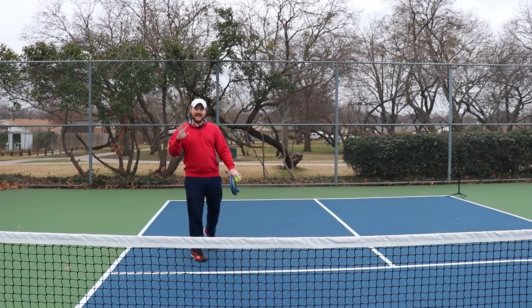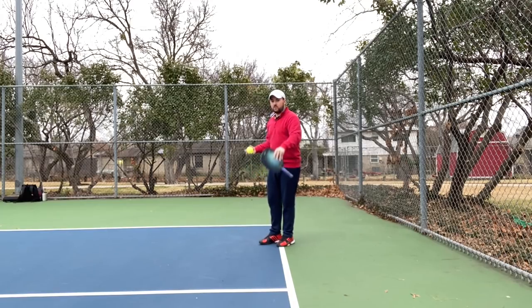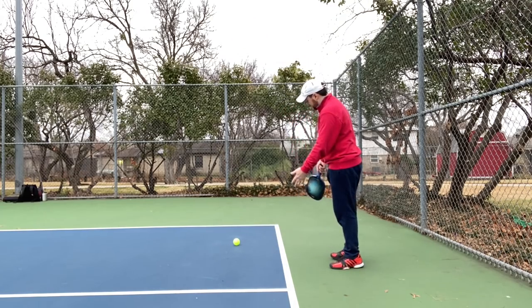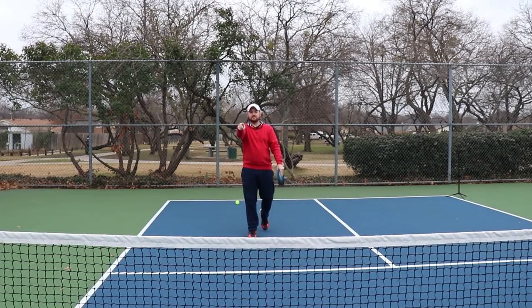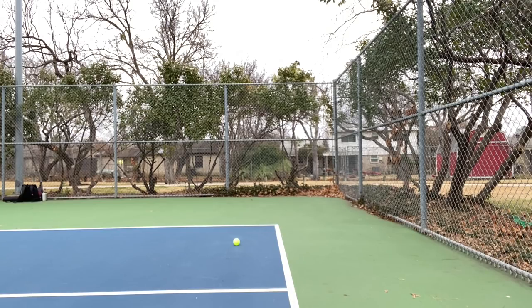The first thing we need to talk about is ball positioning, and the first thing we're going to go over is depth perception. I've got my normal camera and my phone, and I want you to look at this. Watch it from the camera perspective — notice where the ball is. Try to guess how far back that is. From your perspective, it probably looks a lot deeper than it actually is. Now look from this perspective — that's a solid probably foot and a half away from the baseline.